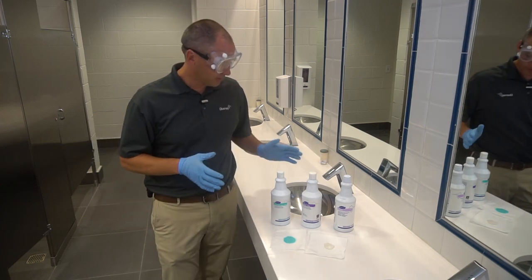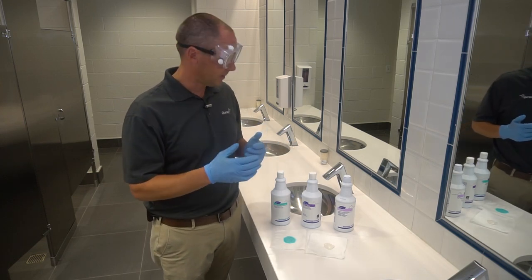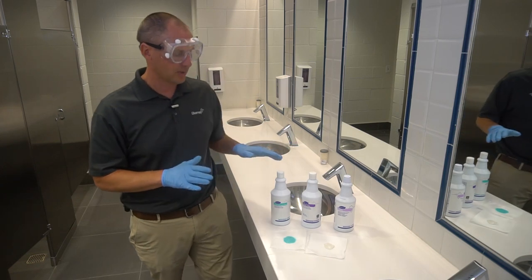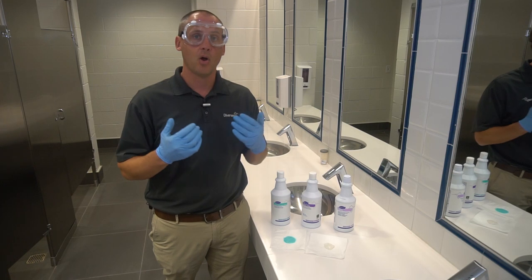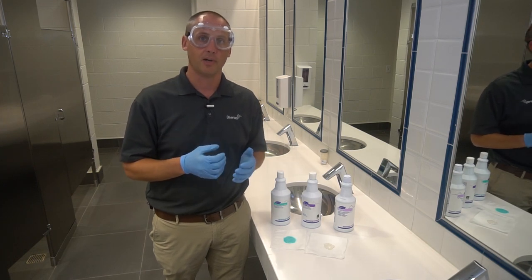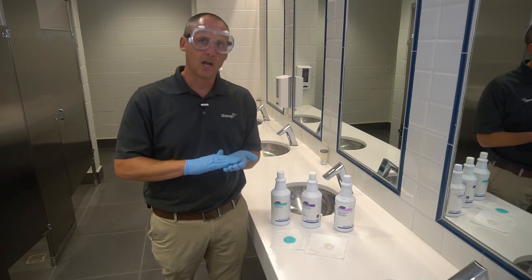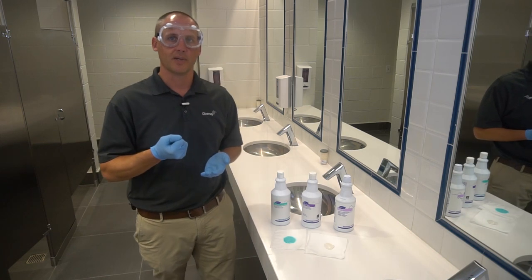We have three cream cleansers in our lineup, and I want to give you some information on what separates them but also what is similar with all of them. First of all, they're great for stubborn soils and they all work through abrasion primarily, meaning there is some grit in the formula that actually helps abrade the surface and remove the soil from that surface.